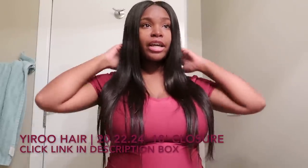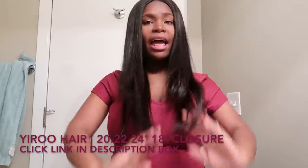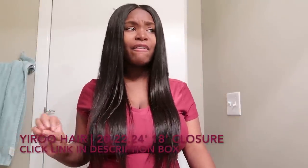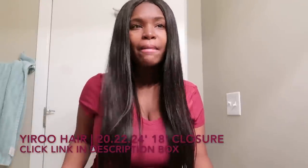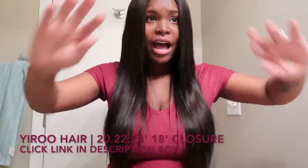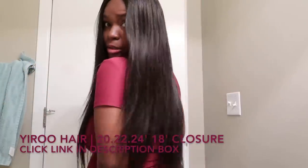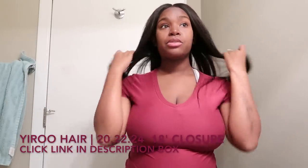What I have in my head right now is a 20, 22, 24 with an 18-inch closure — it's a frontal and straight. You can just run your fingers right through it. In all the time I've had Yiru Hair in, I have not felt the need to add any oils to it because I don't want my hair too oily, and honestly this hair doesn't need it — it has its own shine.